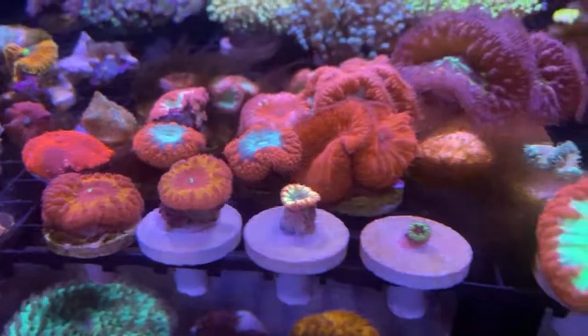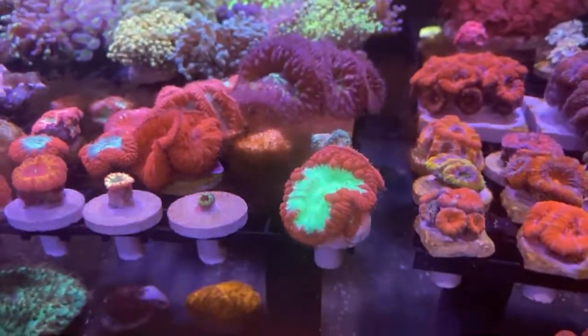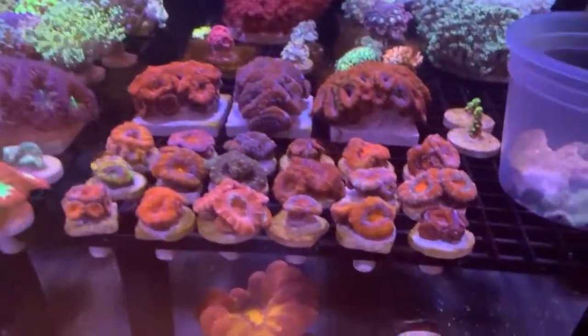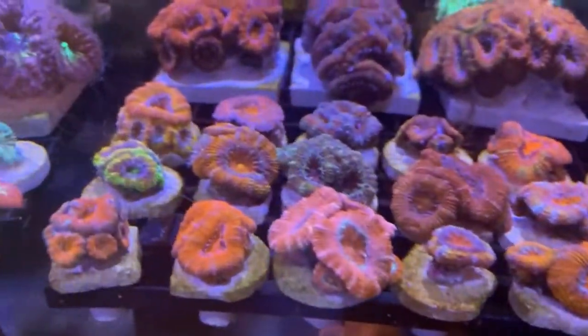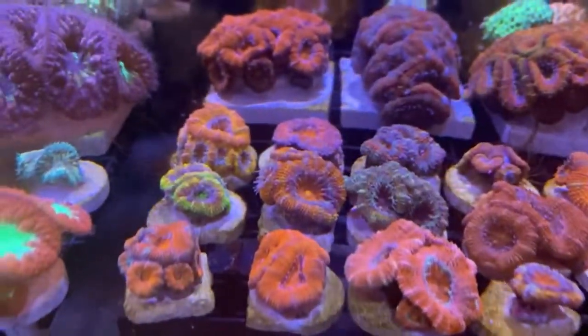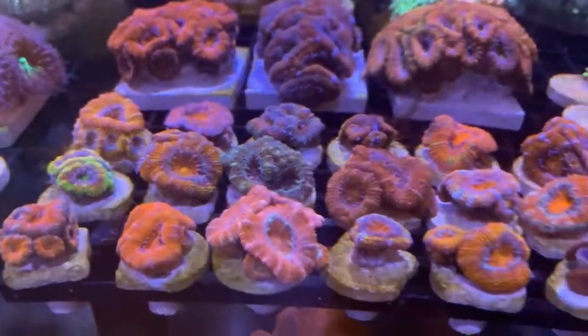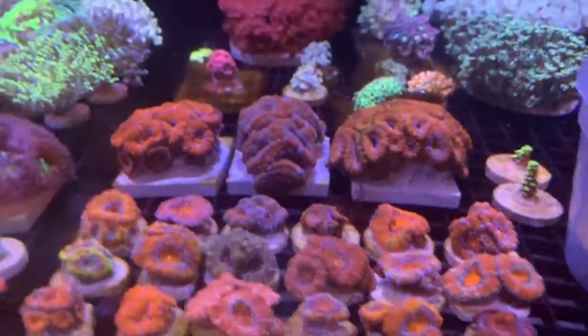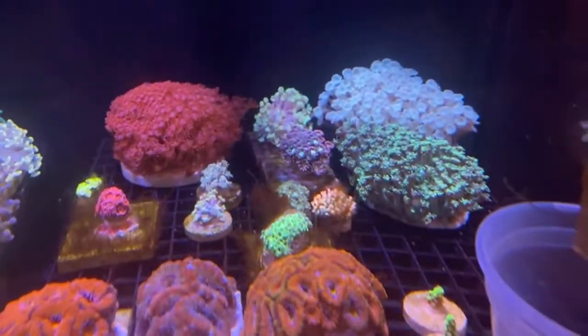Got a bunch of blastos — trying to collect all these things, want to build a collection so once I get my tank all ready to go we can start getting these in there. Bunch of acans, got a lot of these as single heads or two heads, and you can see a lot of them now have multiple heads. A lot of this is from LAX Aquarium — if you haven't seen them, check it out. If you're new, I've got a code — use my YouTube name and get 15% off. Got some ghaniopora back there and some flower rock nems, though those didn't work out.